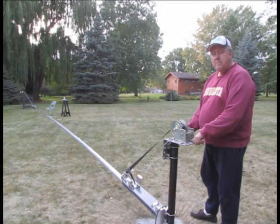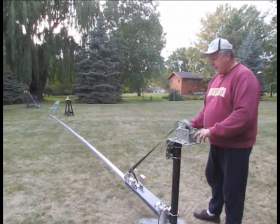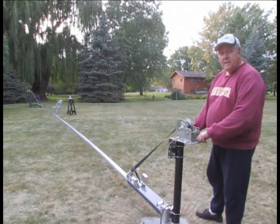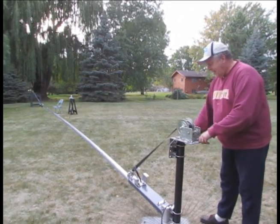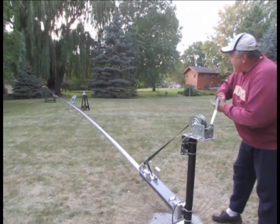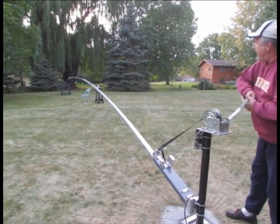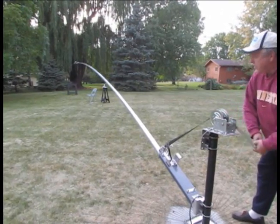The tower's assembled. I'm back at the winch. We're going to raise it up and see what it looks like. There it goes.